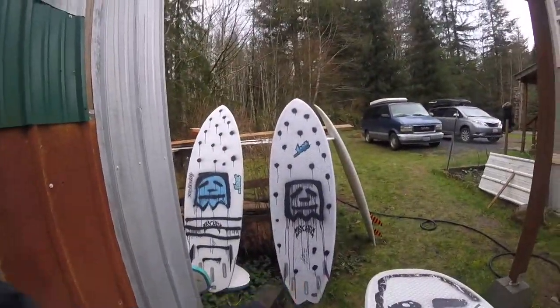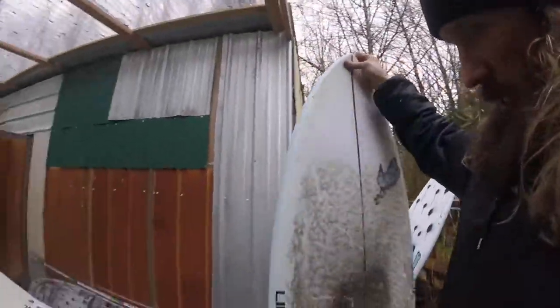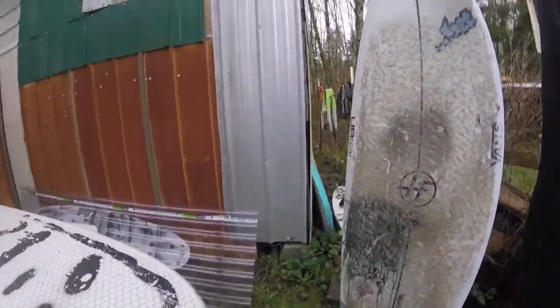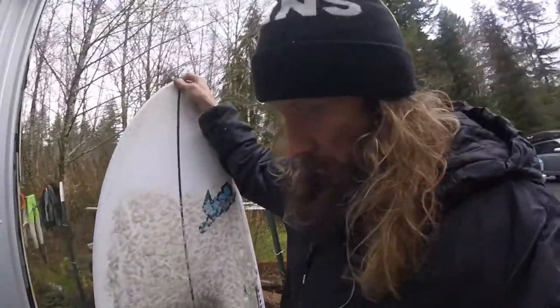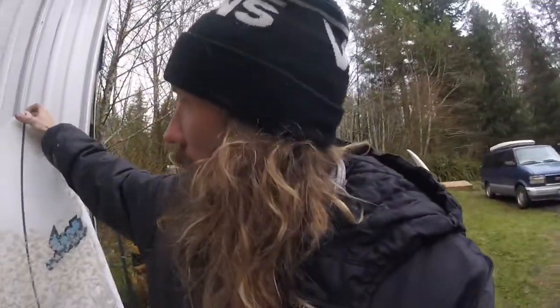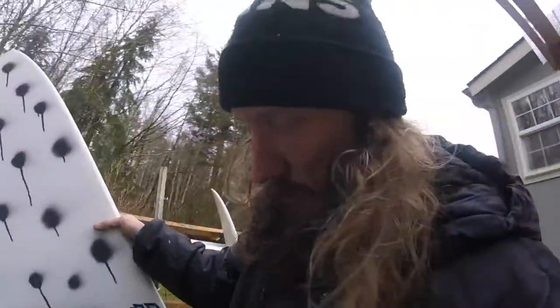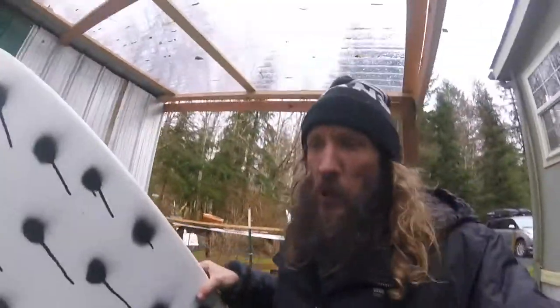This one over here is my go-to when the waves get big. It's a 6'0" round-nosed fish — it's a Mayhem. The whole deal up here is a lot of people are on small boards, but we're at least wearing 5mm wetsuits. In the winter, I wear a 6mm because you can surf an hour longer than everybody.